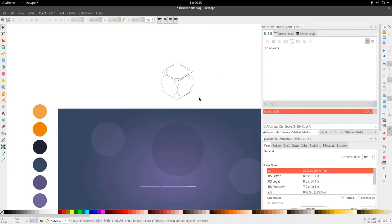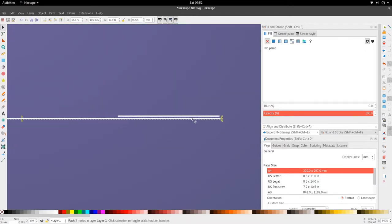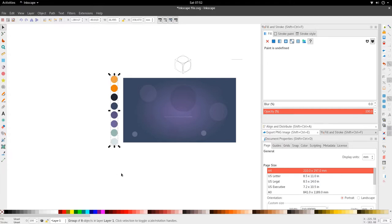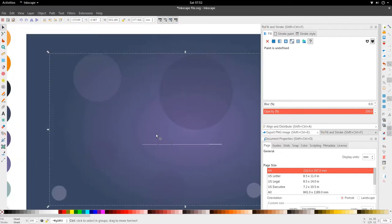Hi and welcome to another tutorial from the Golden Ribbon. Today we're looking at the isometric camera icon tutorial in Inkscape. We're going to be using isometric drawing techniques at 30-degree angles. On our left we have our colors, and on the right is a backdrop with a smooth purple radial gradient and slightly opaque purple circles.